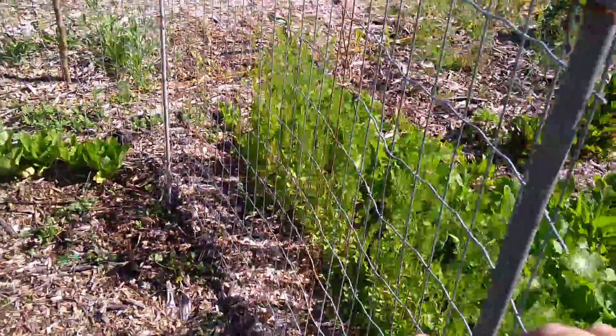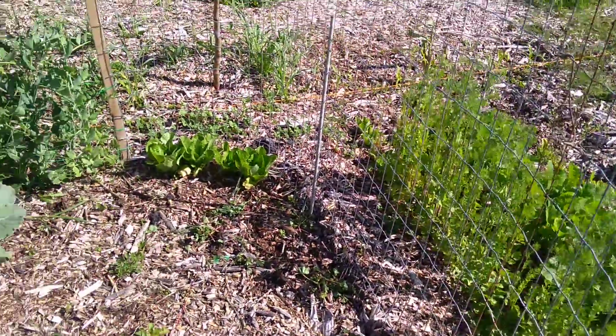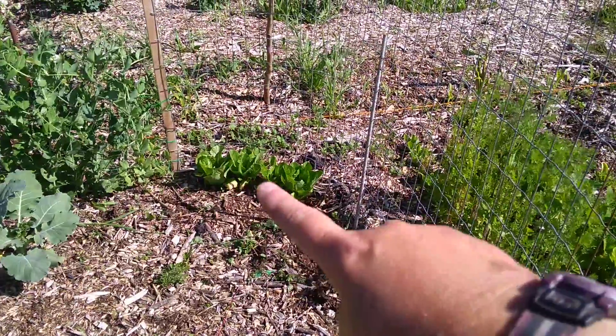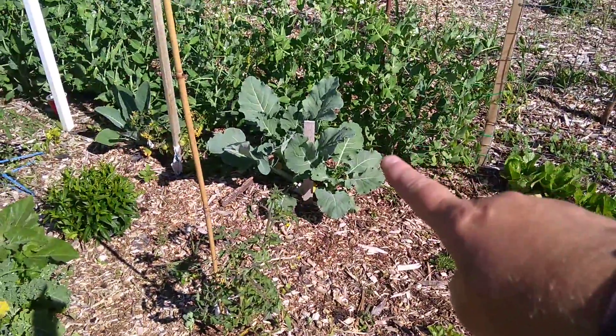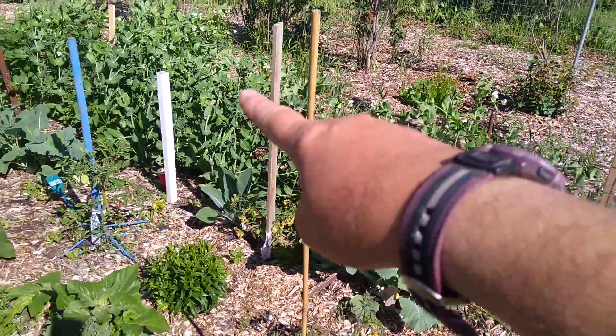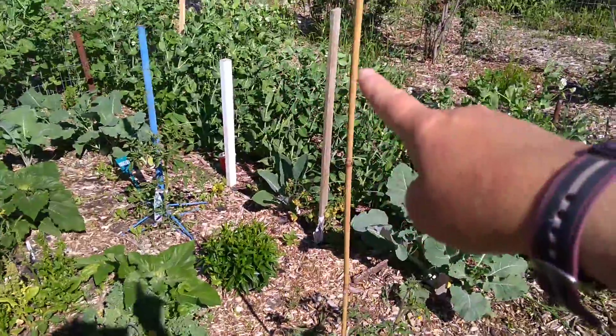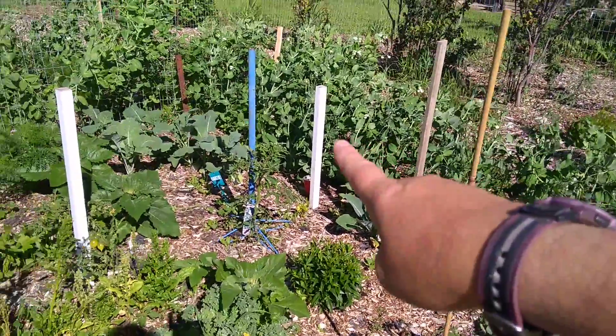This was supposed to be my cucumbers — this trellis here — they all died. No cucumbers this year. A little bit of romaine lettuce I transplanted to see if it would take — it's doing well. More broccoli and cauliflower. The peas are going really good at the back here, so we should have lots of peas soon. They're starting to bloom and should be forming fruit — vegetables — now.